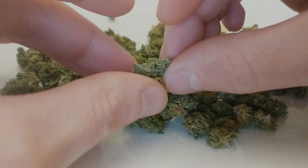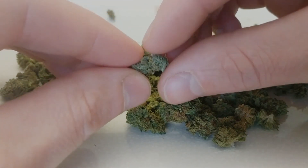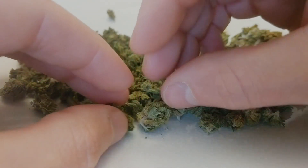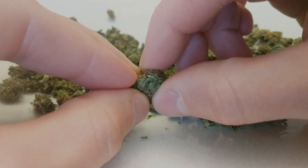To give you an idea of the price, this bag was listed as being 14 grams. They actually sent me about 16 grams, and it was priced at 15 US dollars. That means it's about a dollar a gram, which is a really good deal, especially considering the quality here.